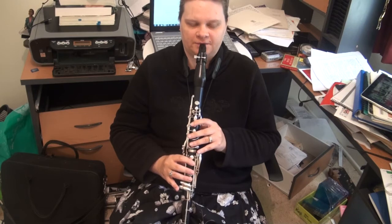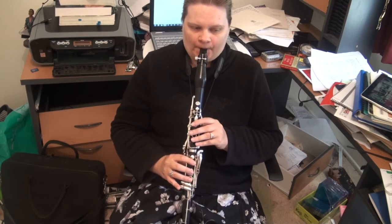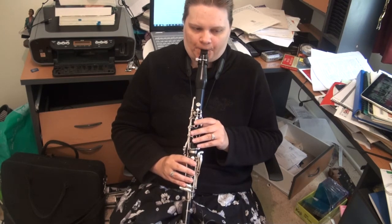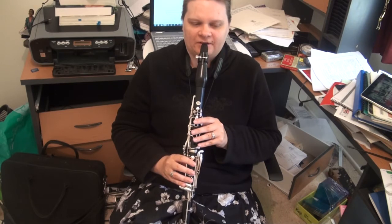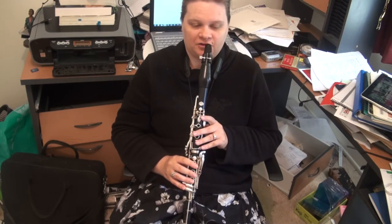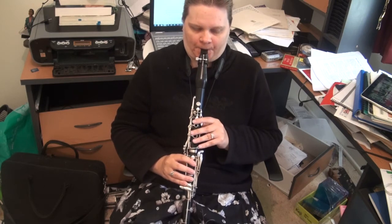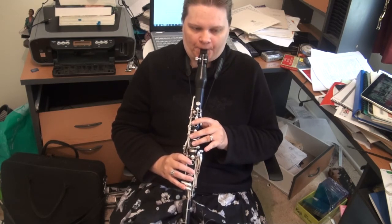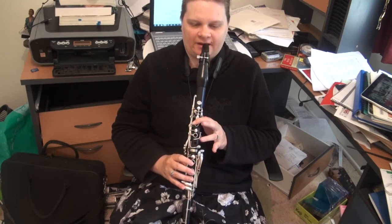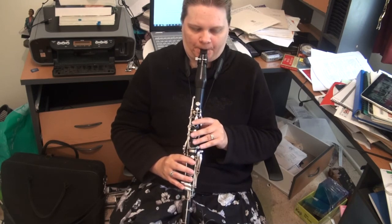I usually cover the G anyway because it's bound to be a bit sharp. In that case, I use the first three fingers of the right hand. Or I might even put the E flat key on — it brings it out a lot more. On my instrument it works as well, but I generally do one, two, three and the E flat key. And then the A: two, three, two, three and the C key. And the B flat, I use three, three and the C key.